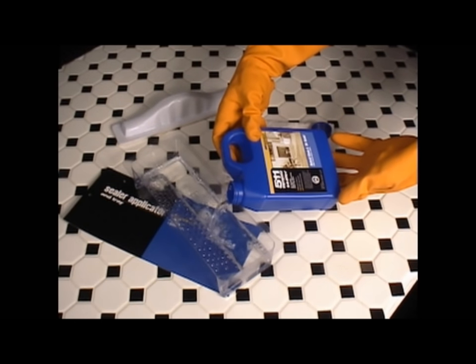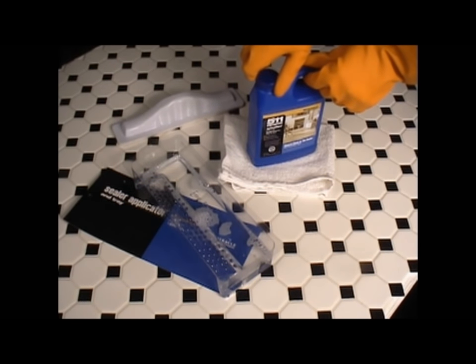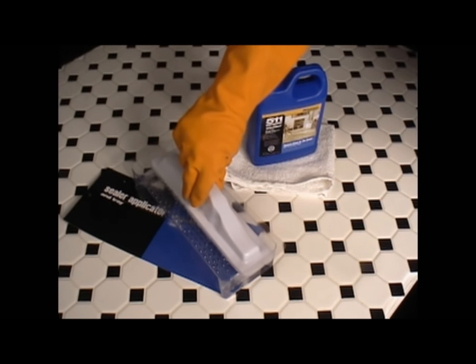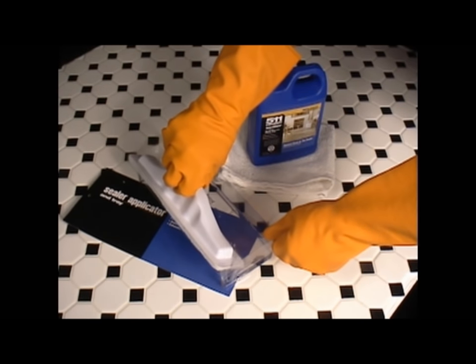Due to the differences of each surface, several inconspicuous test patches should be completed to assure maximum performance. Always protect neighboring surfaces including wood, carpet, metal, landscaping, and other non-masonry surfaces. Read the label completely before using.